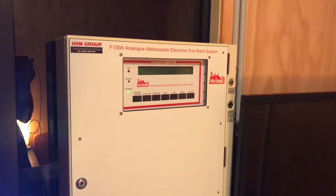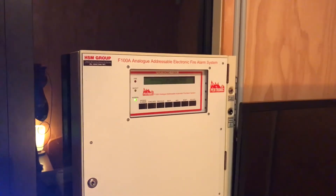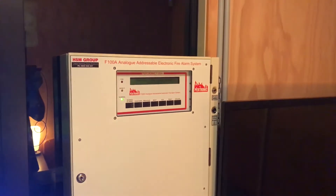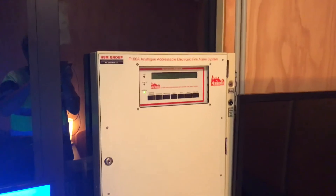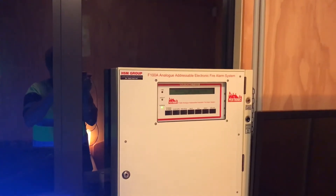Okay, enough blabbing on — let's get on to the system test. Each new system test I will test a new zone, and today we're going to start with my bedroom. I've successfully wired up the house but I'm not quite ready to showcase that yet.